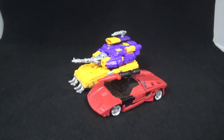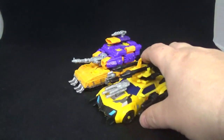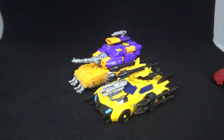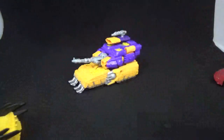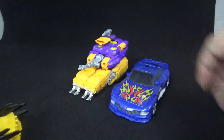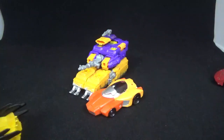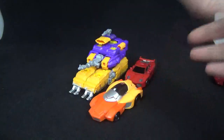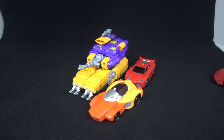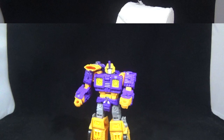Quick size comparison: there is a Siege Sideswipe right there, very nice. You got the Bumblebee from Beast Hunters and Classics Tracks. Throw in Wheelie from Titans Returns, and an Iron Factory Sideswipe for legends scale. And as always, crapagonics: a bottle of water and some crappy toilet paper.